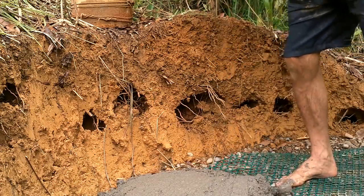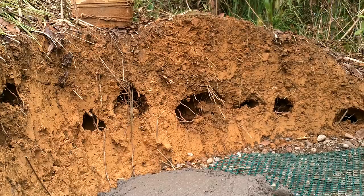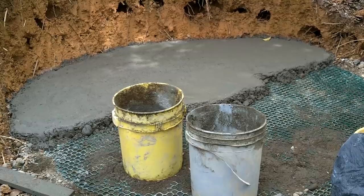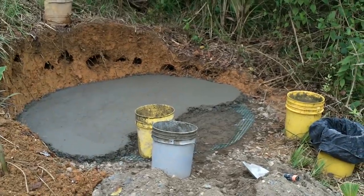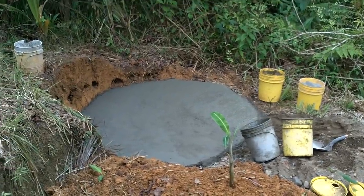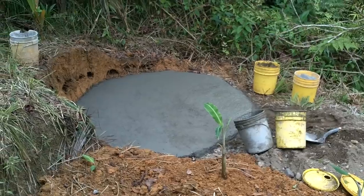All right, quit screwing with that, let's go. Mission accomplished. Let's clean up these buckets. I'm starving — going to have to go get some food. So that cement I was using today is leftover from a while ago. I have not been able to buy cement in a couple months. I have a little bit left, but not that much.